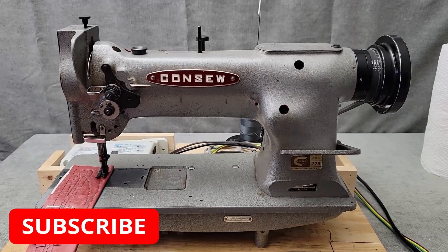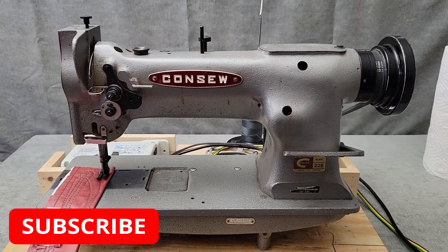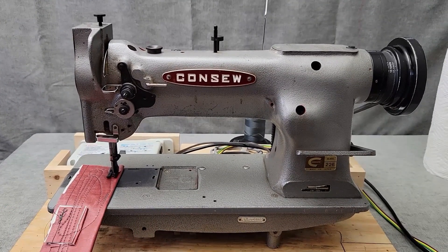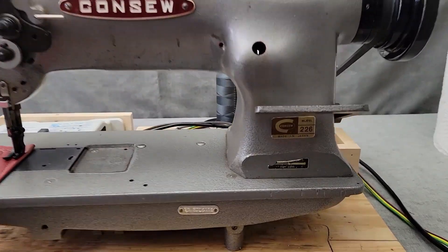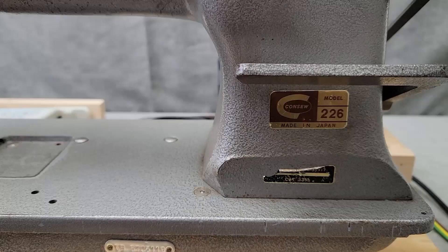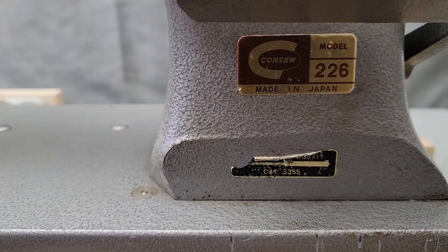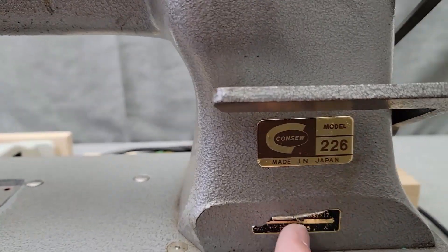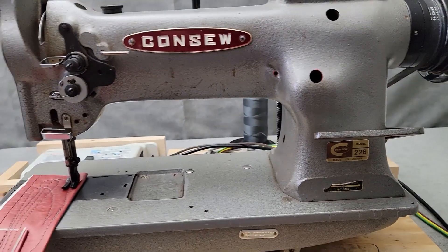This is the Konso 226 industrial walking foot sewing machine. I've just got it on my test bench right now. I've cleaned up the hook area. Here we can see it's the 226 made in Japan. I believe it uses the 135 by 17 needle.